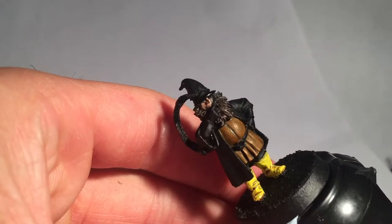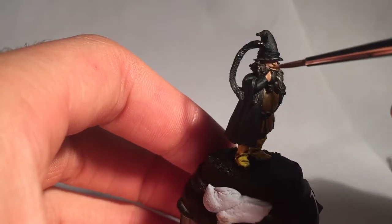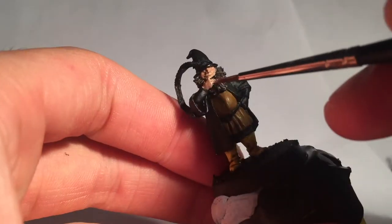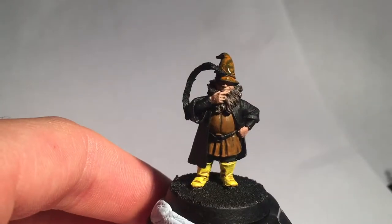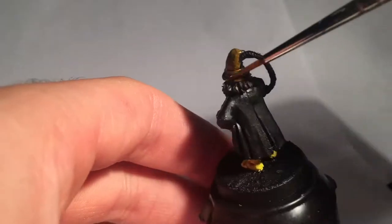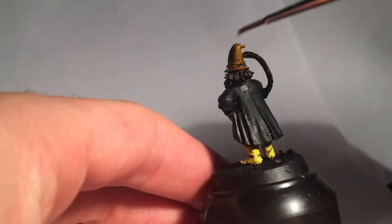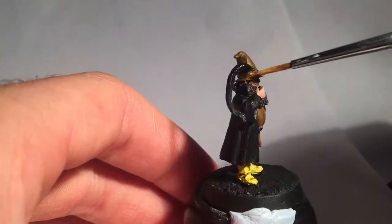Now onto that lovely face and skin of his. I used Talon Flesh for that, and of course on his hands as well. I decided the hat should match the jacket but I went lighter, with Vermin Brown as a base coat. Then straight onto snakebite leather as a highlight.